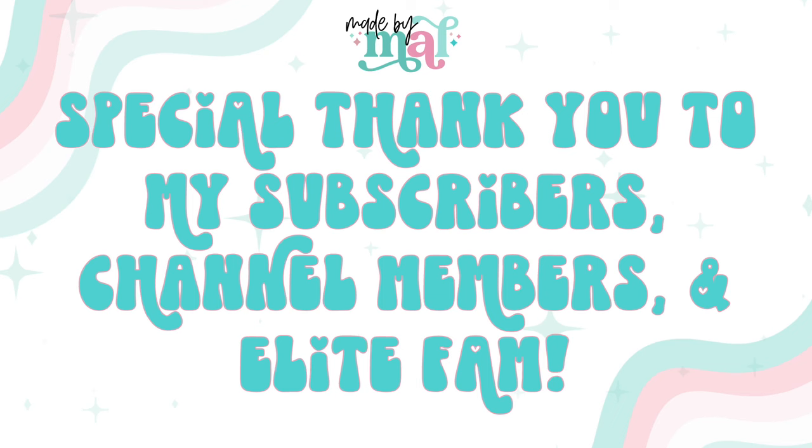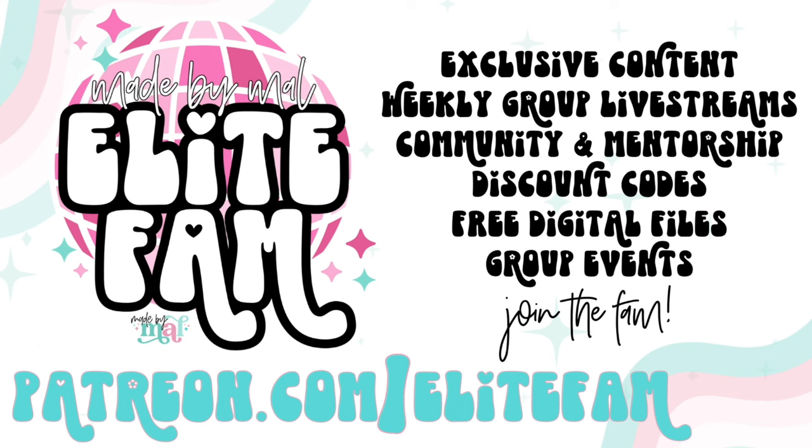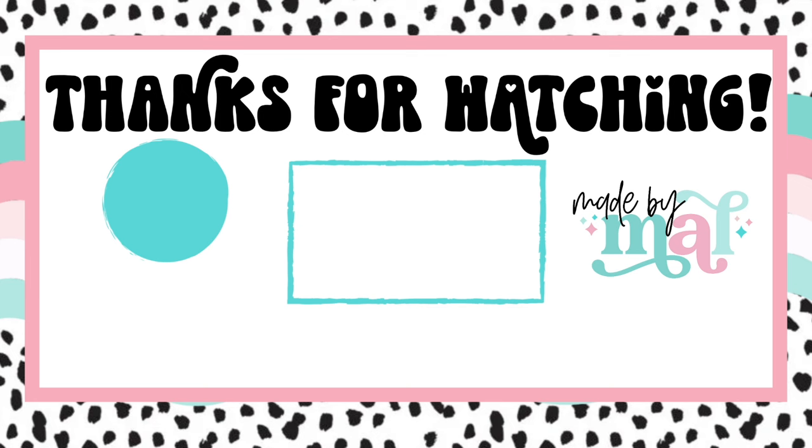I want to say a special thank you to all of my channel members, subscribers, and especially my elite fam - thank you guys for all of your support, I literally could not do this without you. If you want to be part of the fam, you can subscribe to the channel, join as a channel member, or if you'd like the full shebang with extra content and all of that, you can join my elite fam by going to patreon.com/elitefam. Thank you so much for watching - I love you so much and I'm so grateful for all of you. I'll see you in the next video. Love you, bye!